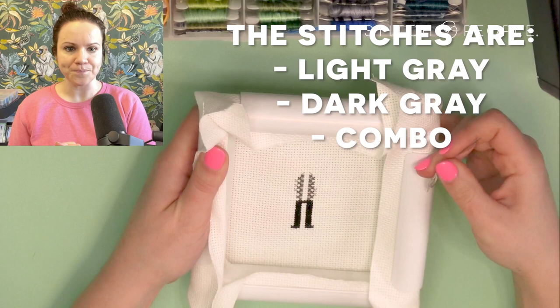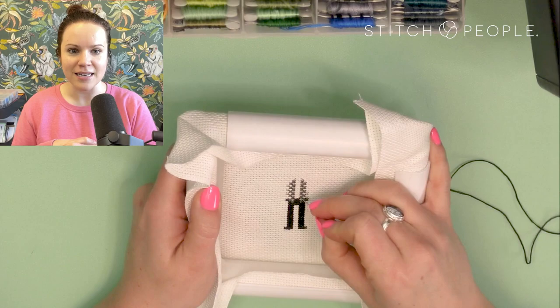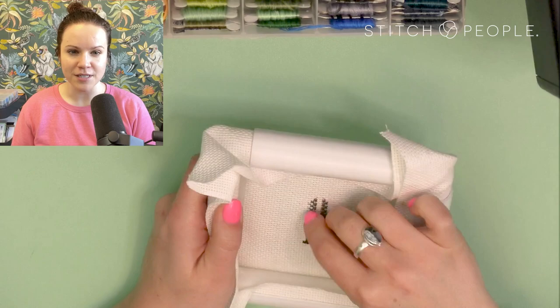That's what gives the plaid that crossover look you see in real plaid where the colors meet. I'm just starting and stopping as needed, tying my tail down, and now I'm filling in the undershirt — the t-shirt portion — with black, taking that from bottom to top.